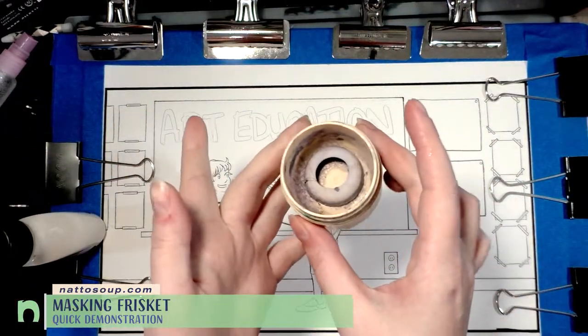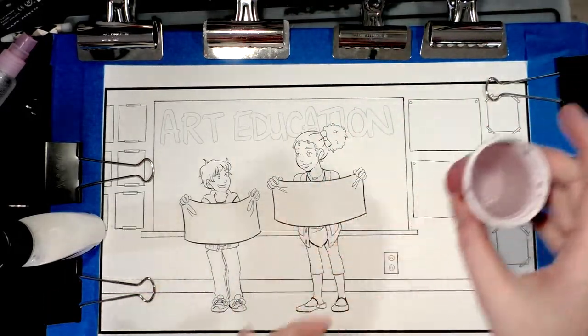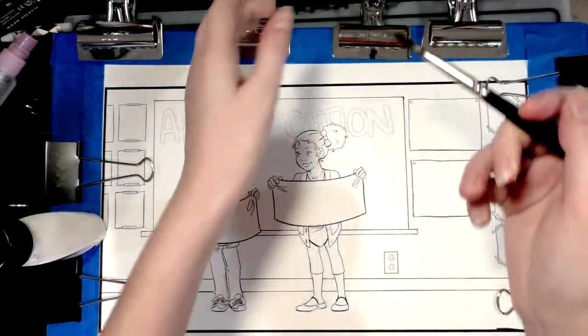You're going to want brush soap or bar soap, a cup of clean water — preferably a little more than that — and ideally a synthetic brush or a brush you're no longer fond of.